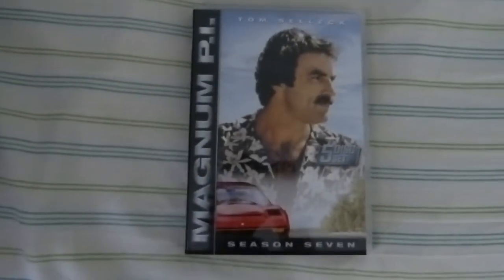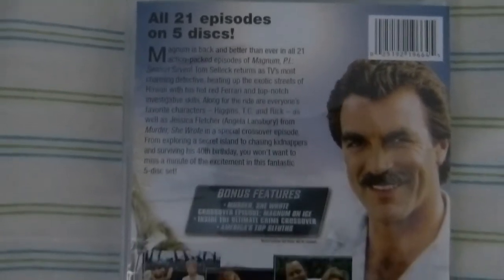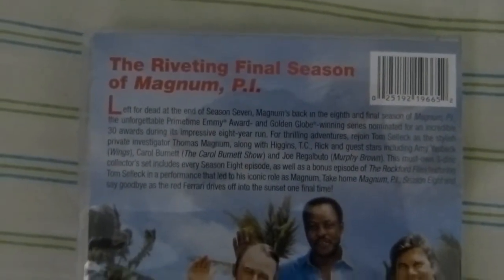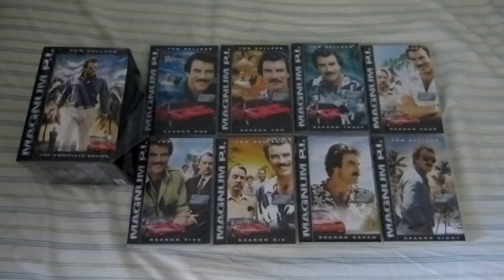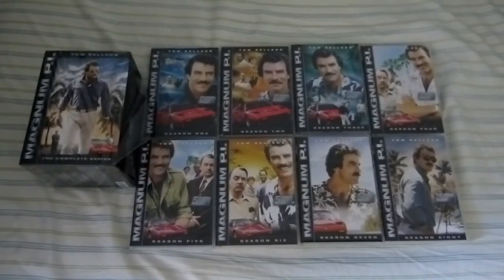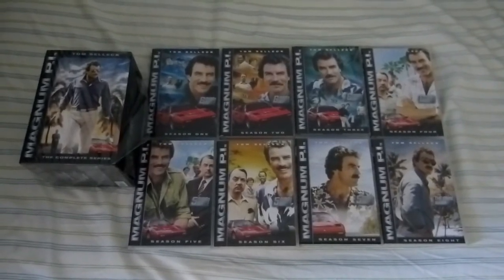Season 7. Season 8 — eight seasons is a long time for a TV series. And this is all 8 seasons put together. I like the artwork for each season. This has been an unboxing of Magnum PI: The Complete Series. Thanks for watching, and later.